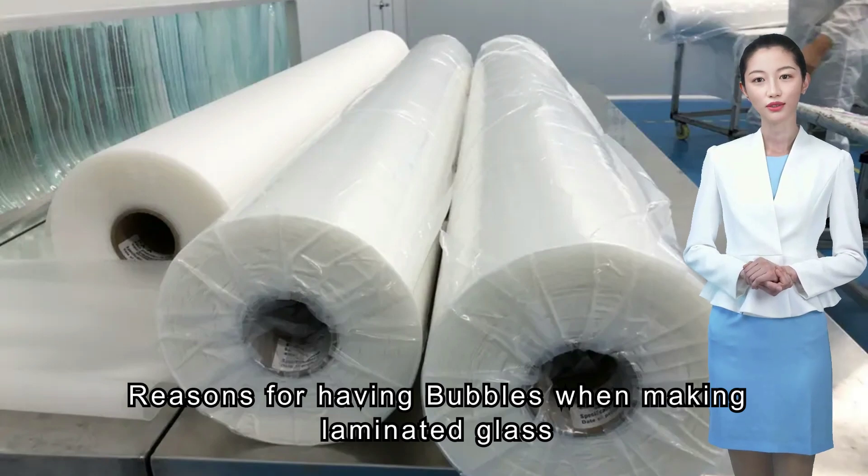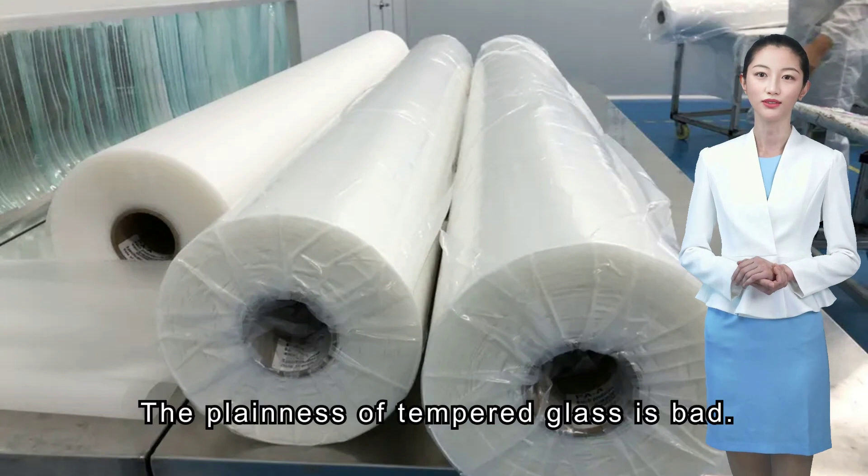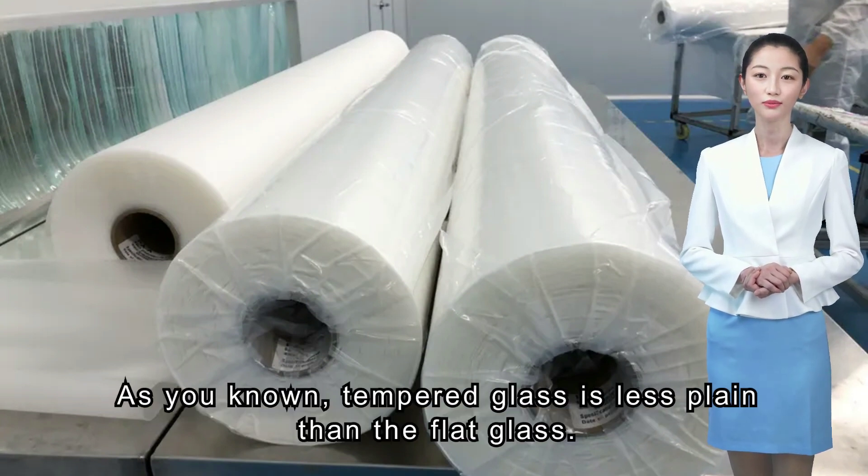Reasons for having bubbles when making laminated glass. First situation: the plainness of tempered glass is bad. As you know, tempered glass is less plain than flat glass.